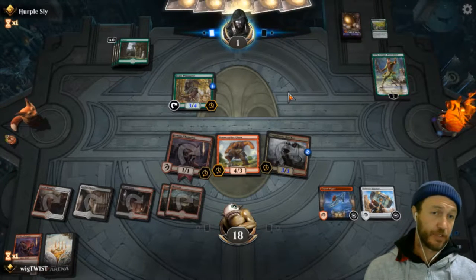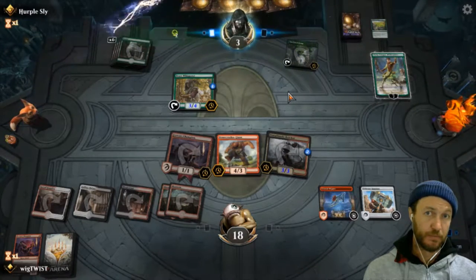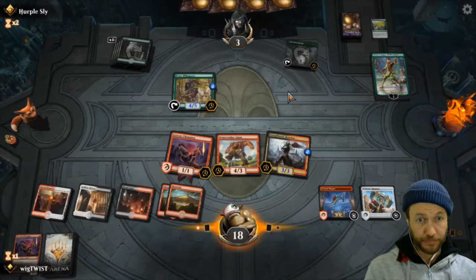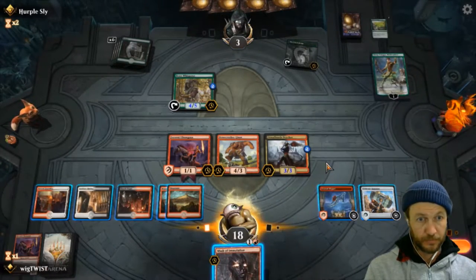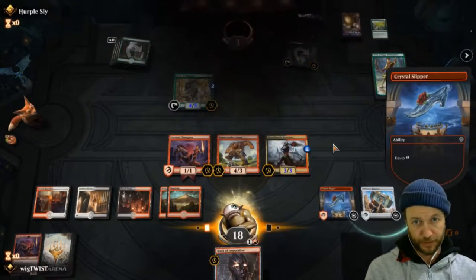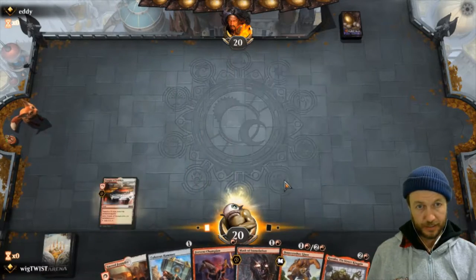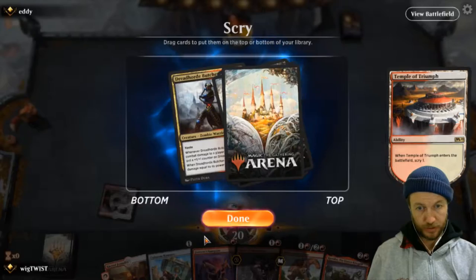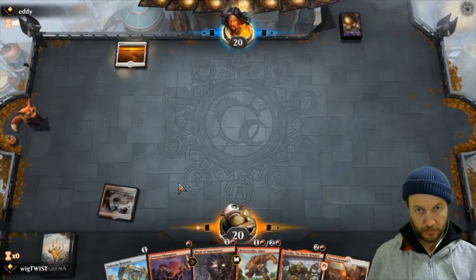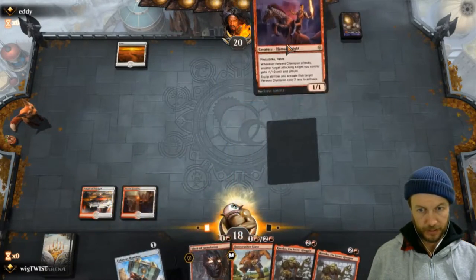Unless he's got a sweeper, that's the game, right? Some life I guess - still can't swing in. He's got it, he knows. We'll keep this - sucks about our land. I'm going to pay two life and go on him.